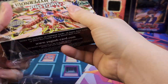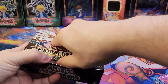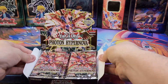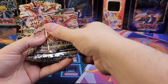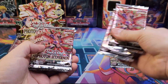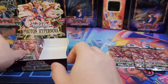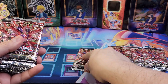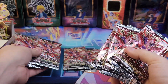Remember these numbers: 1, 4, and 10. So checking the next box — pack 1 should be secret rare, pack 4 ultra, and pack 10 ultra. Same pattern confirmed on both sides.